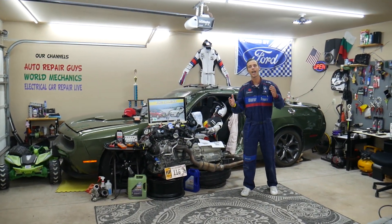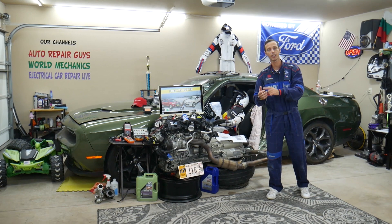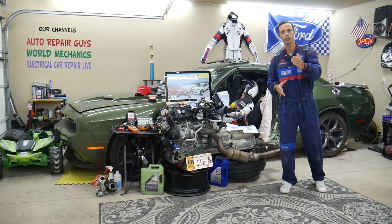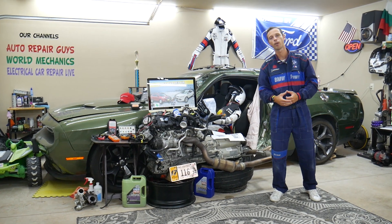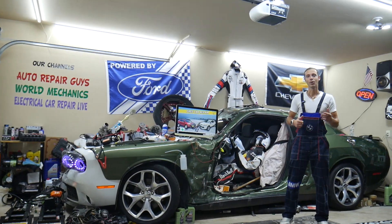If you need to buy any parts, tools, fuses, or relays at a good price with quick shipping — so you do not waste your money and time — we will share the links in the description of the video below for your convenience. Make sure you stay until the end.